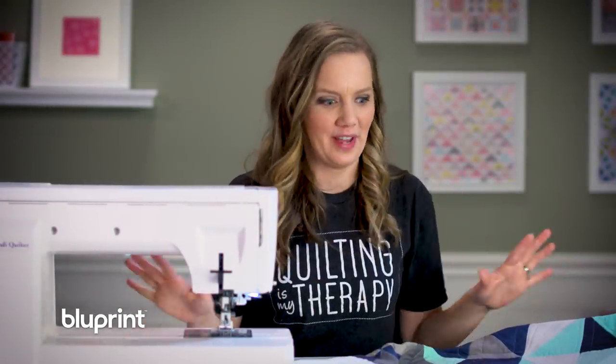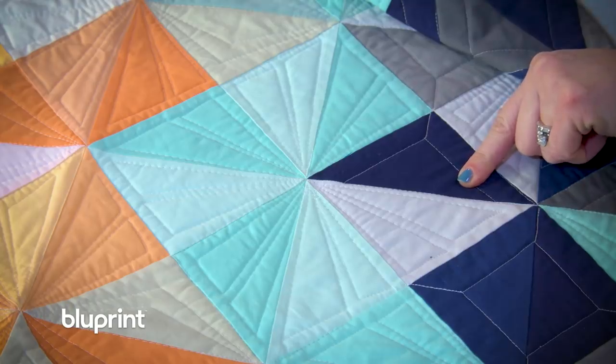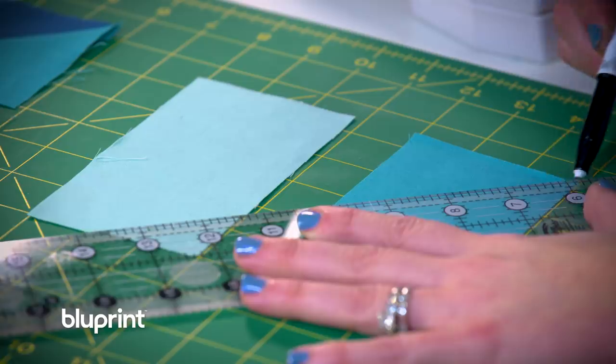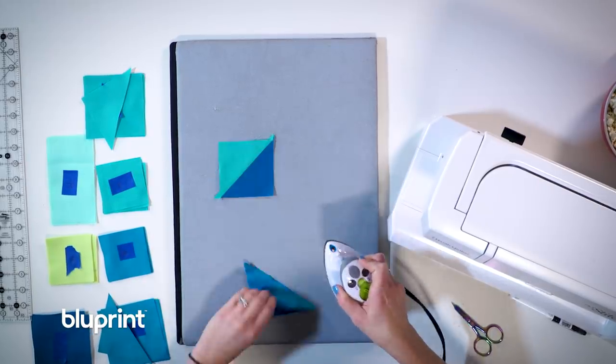Half square triangles are one of those versatile quilt blocks that can be used in many different ways. I love how it gives you a two-tone color, and it can actually be used to build up to make bigger, more complex looking blocks. On the Midnight Quilt Show, the way we do it most often is to draw a line from corner to corner, sew a quarter inch on either side of the line, and then trim, pressing open to reveal two half square triangles.